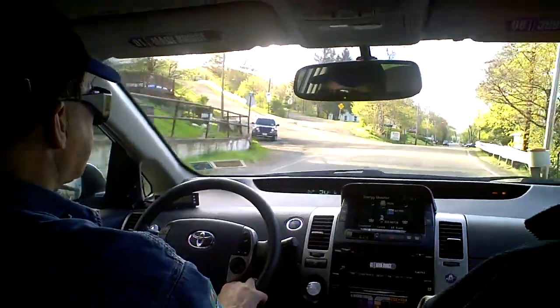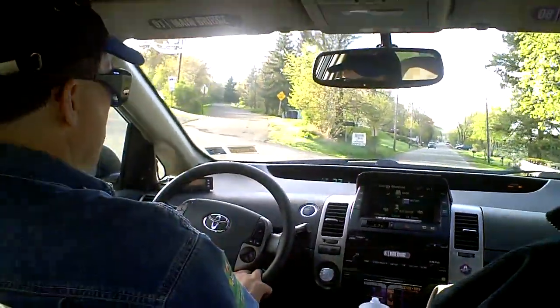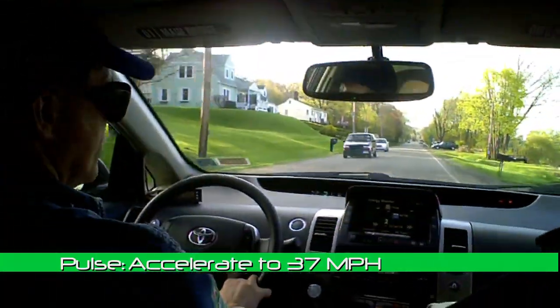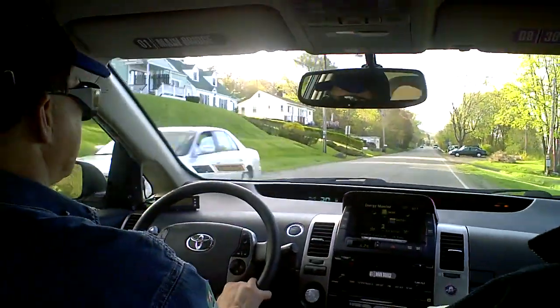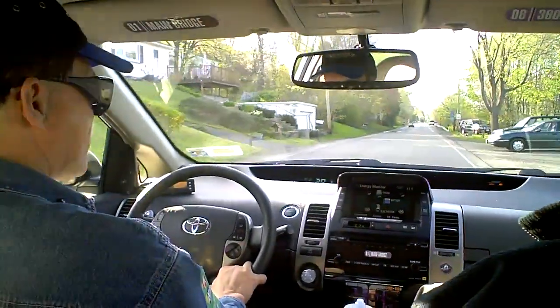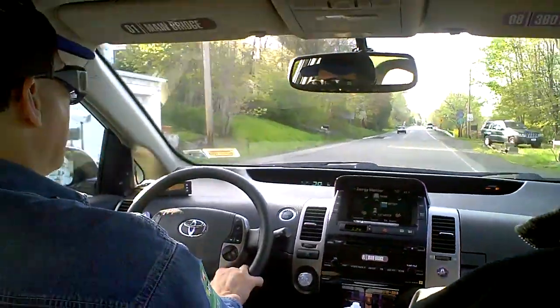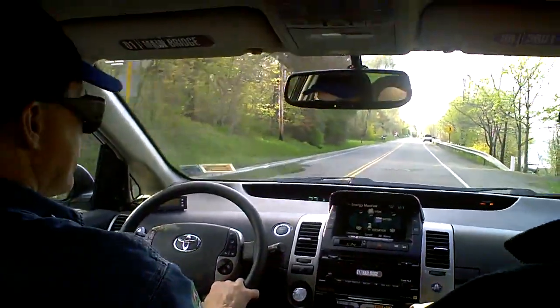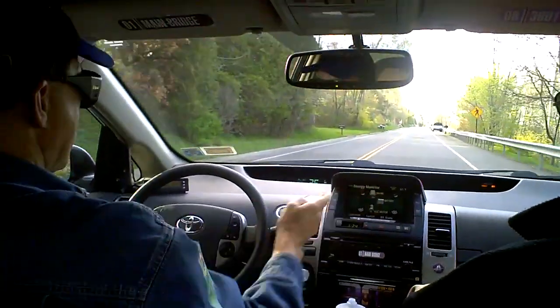So talk us through what you're doing here — you're doing this all just with your right foot. What I did was I accelerated to 37 miles an hour. You can actually go up to 42 miles an hour. In my own experience with this car, 37 is kind of a sweet spot where you get the maximum energy. And then you press the accelerator just enough so that all the arrows go off.